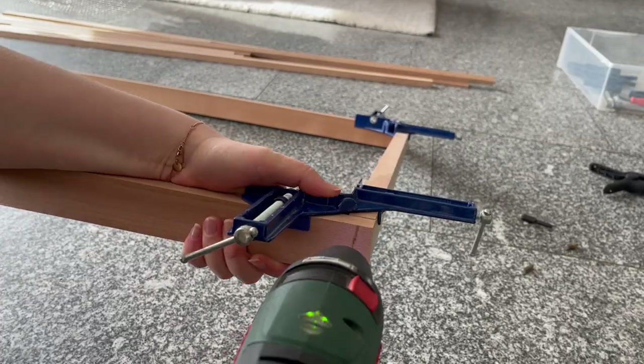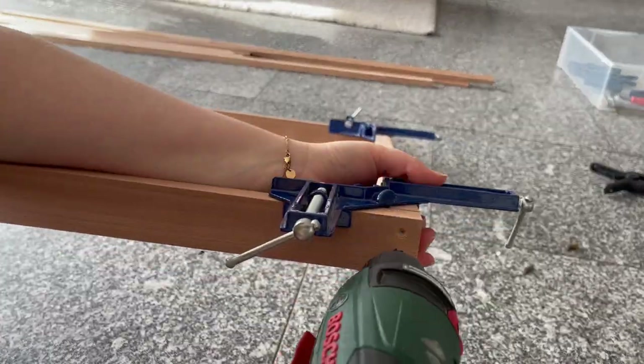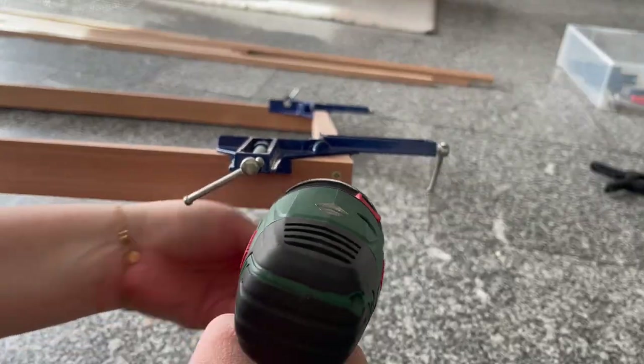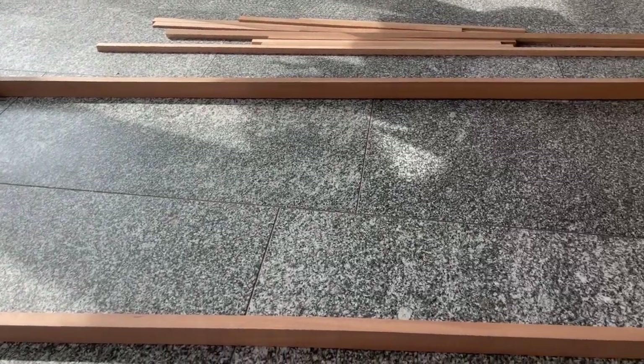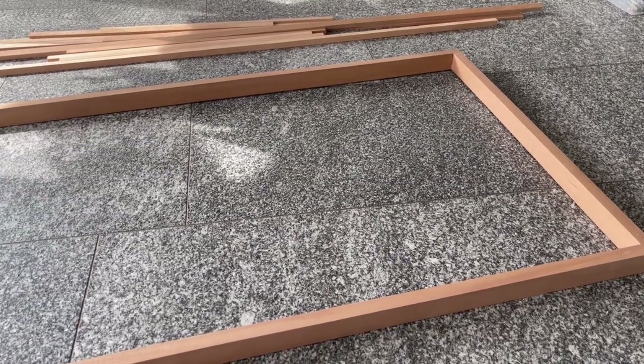So I first drill the holes, then I use the countersink bit to do the sink holes, and then I put on the drill bit for the screws and add the two screws in. I do this in all four corners. So I have this base frame finished — and this is what it looks like.